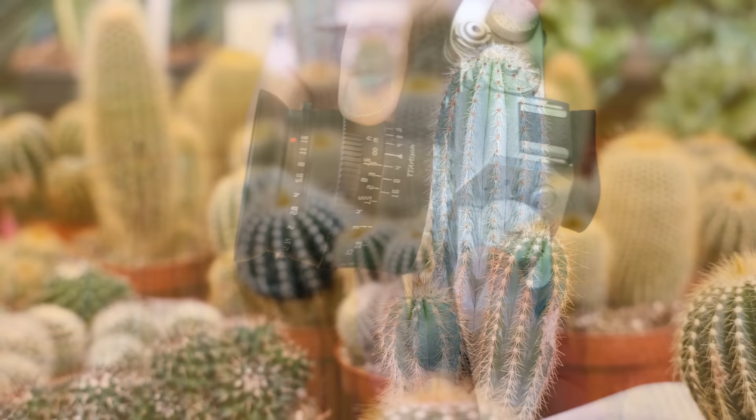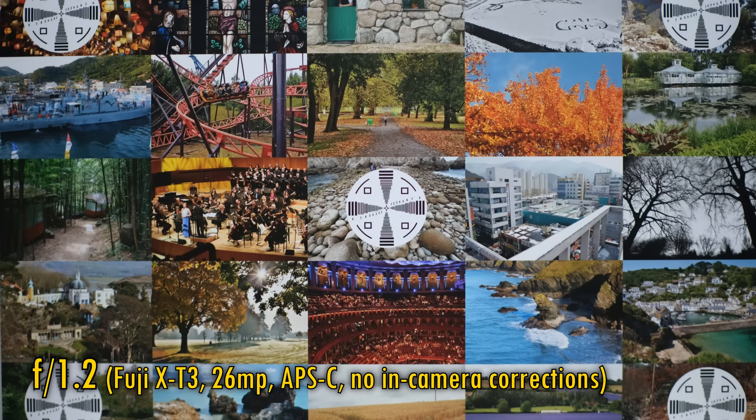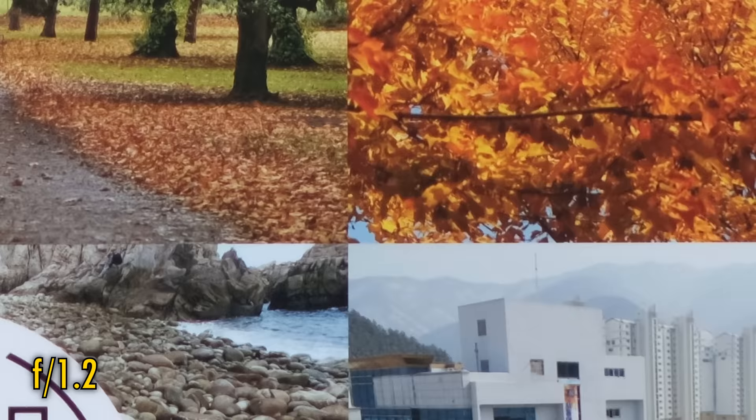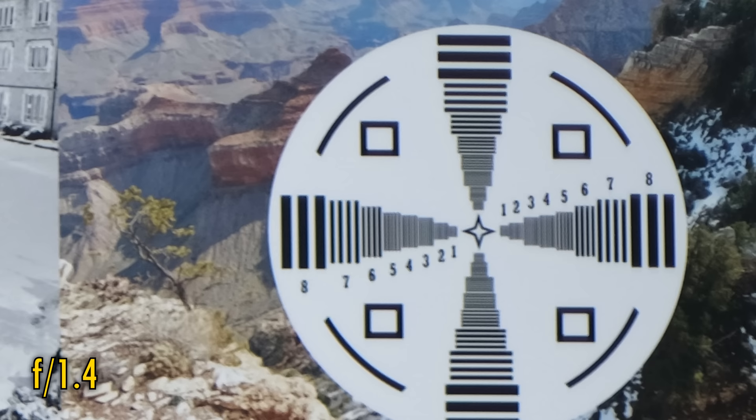Let's take a look at image quality. I'm testing it here on a Fuji X-T3 camera, with its somewhat demanding 26MP APS-C sized sensor. No in-camera corrections are available with this lens. At f1.2, in the middle of the image, contrast is okay, but we're seeing a somewhat soft image with a little purple fringing. The corner image quality is much softer. Stop down just a little to f1.4, and the corners are a bit brighter, and the middle of the image already looks noticeably sharper.